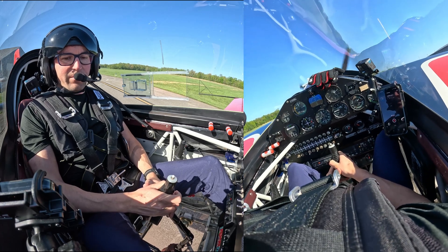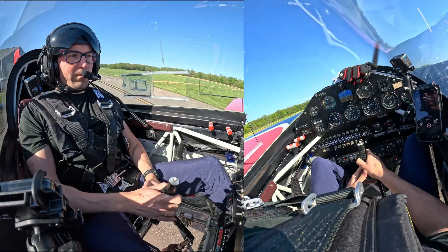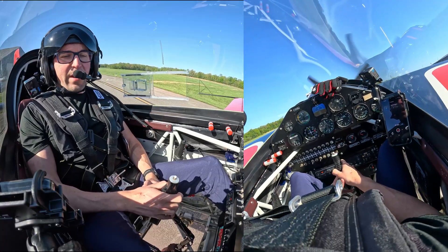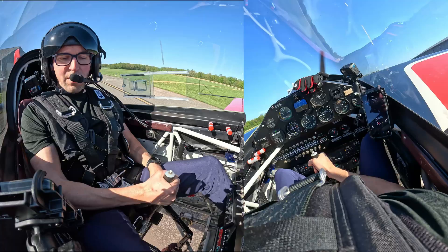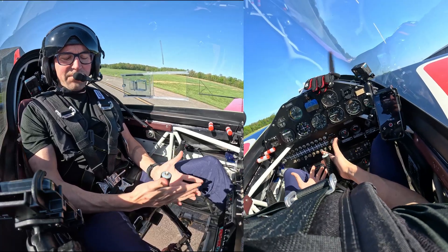Today we're going to discuss what happens when we don't use our proper spin recovery. The proper acronym for spin recovery is PAIR: Power, Ailerons, Rudder, Elevator. What happens if we don't put the elevator in the right spot? Let's go find out.